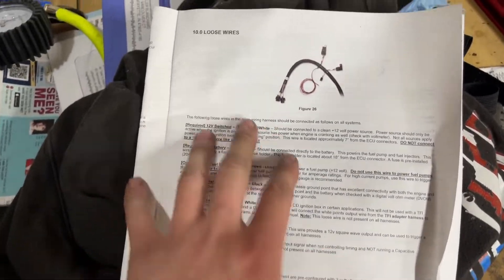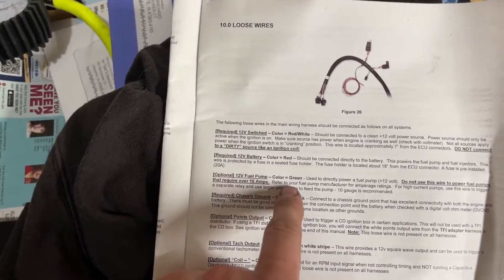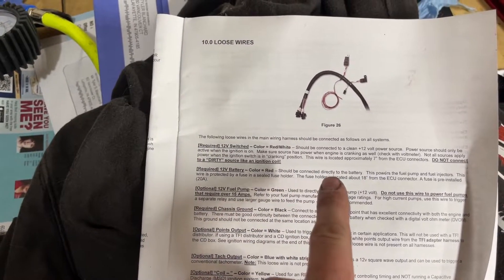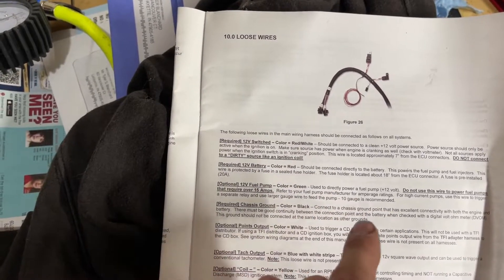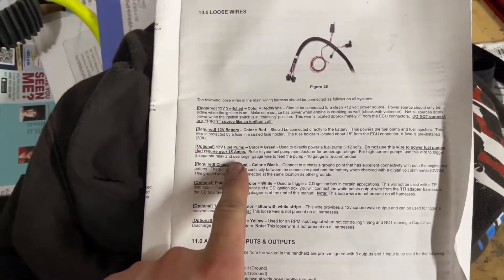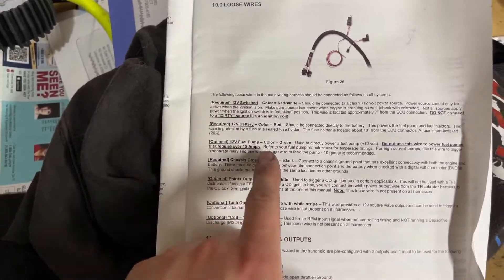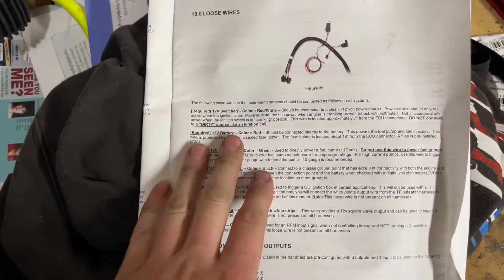It's all laid out in the instructions so you guys can go through this too. That green wire that I wasn't sure about is actually for a fuel pump. It says though that if you're running over 15 amps you need to run a relay setup, so just make sure you guys aren't running over 15 amps. I didn't end up using that wire — I went with the stock wiring kind of — I'll show you guys that next.